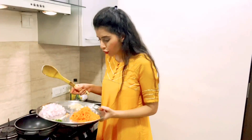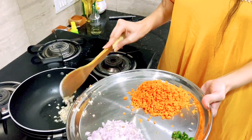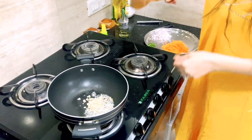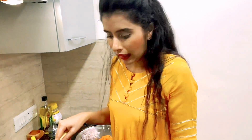I have done the kneading well. I will fill the momos with the mixture — I will not cook the filling fully, I just have to sauté it.